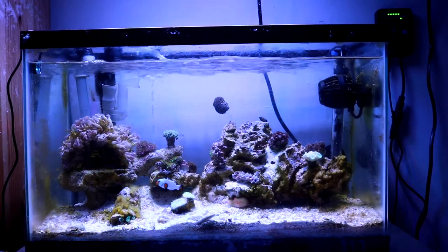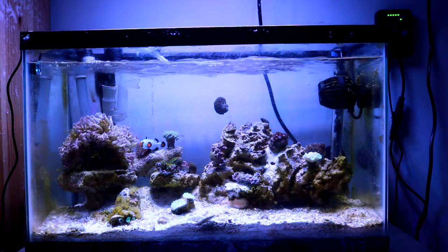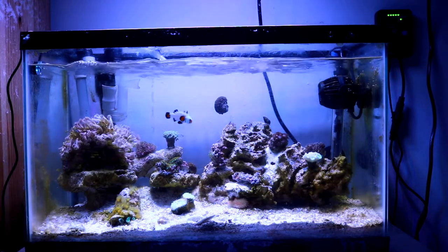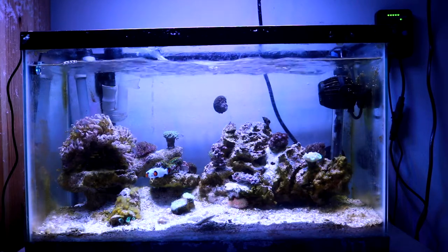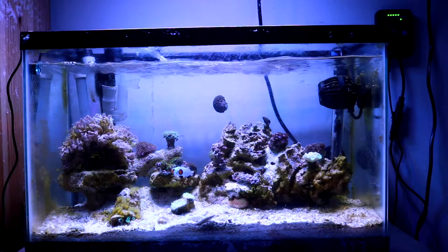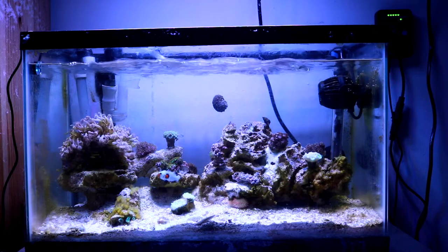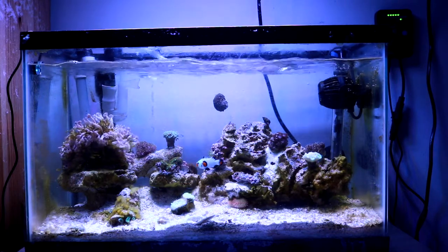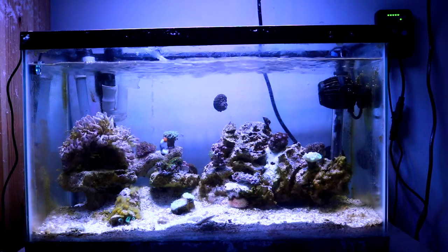Hey, what's up YouTubers, welcome to my channel Mr. Reef Buster, and this is episode four of the Project Nano Reef. It has been about two to three months since this tank has been running fully. I know it's been a while since I did a video on it — I've been pretty busy with the tank and some of the issues I've been having, so I haven't had the time to create any videos or update you guys, so I apologize for that.